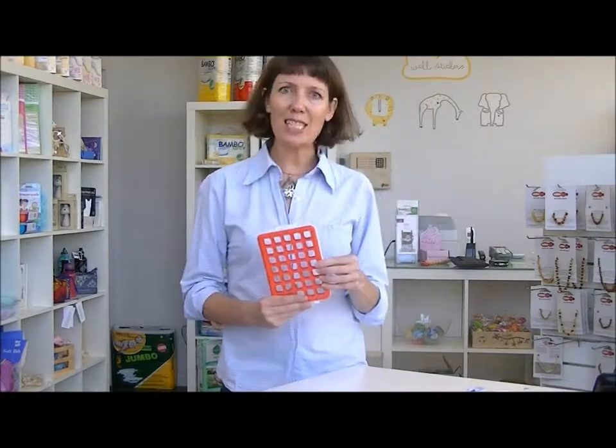Hi, I'm Vanessa from Hello Charlie. Today I wanted to show you the Oxo Tot Mini Dishwasher Basket. Now this is so brilliantly designed. If you are bottle feeding baby, we've got lots of little bits of sippy cups and things like that that need to get washed. You don't want to do them by hand, but they tend to get lost in the bottom of the dishwasher and then melted because it's so hot. This is what you need.